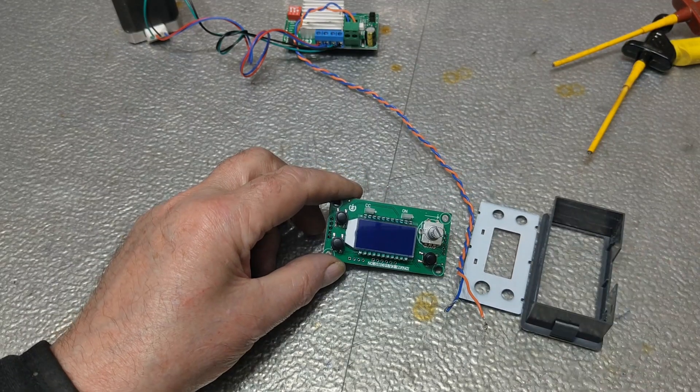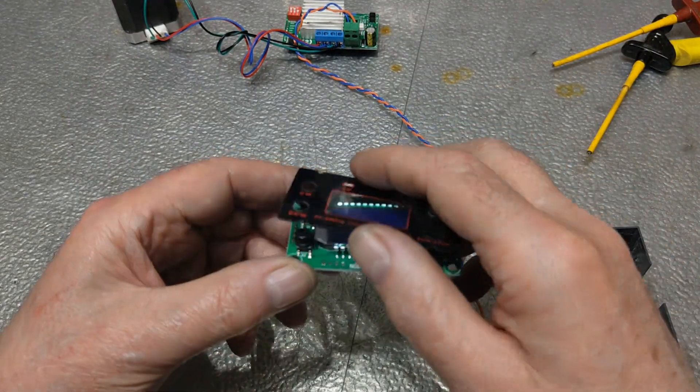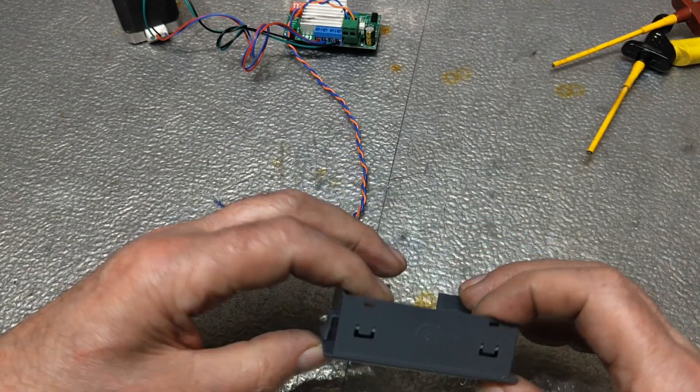I'm not going to use the power stage. Due to its low power, it is not suitable for the stepper motor that I am going to install. Instead, the controller stage will control the much more powerful stepper motor driver that I had in the previous power feed.